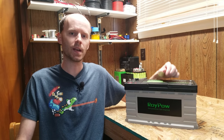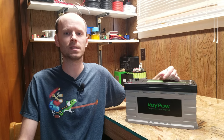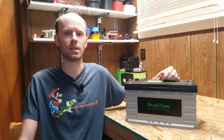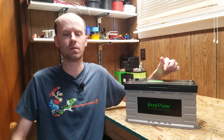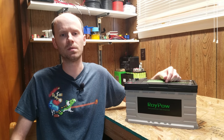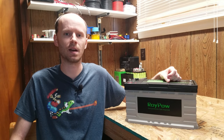Today we're going to take a look at this 12 volt 105 amp hour lithium iron phosphate battery from RoyPow. RoyPow is a fairly recent company owned by Eve that has gained some traction over the past few years with their line of golf cart batteries. They generously sent this battery out to me for review and testing. The plan for today will be a general overview, capacity testing at 0.2C and 1C rates, and then we'll see if we can open it up and take a look at what's inside.